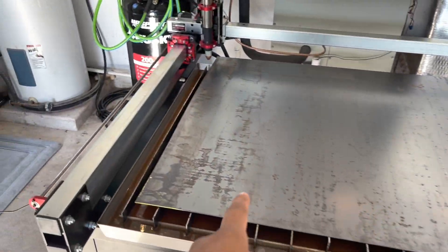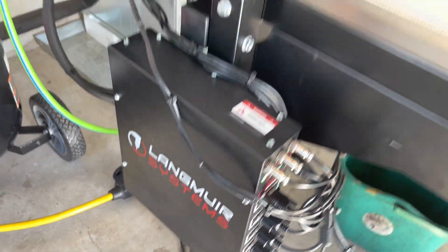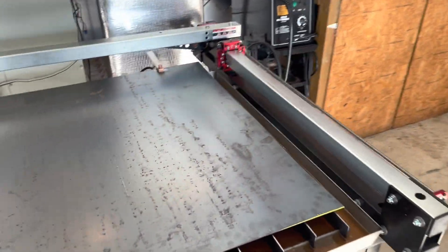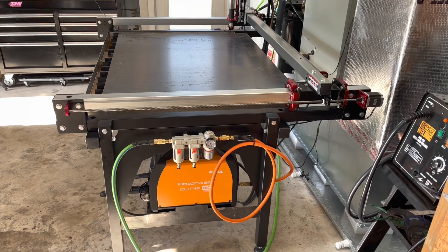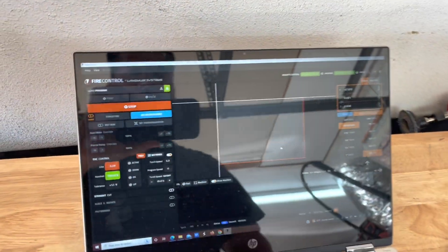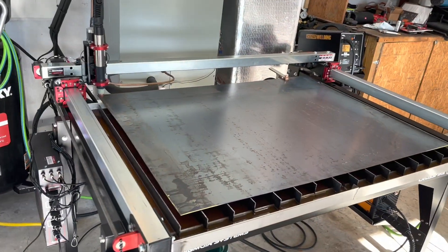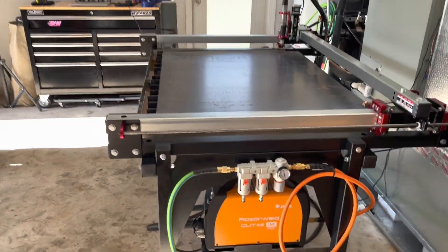I finally finished the build and I've been testing it out. You have to get an air compressor and I also put a filter over here. Here we have the Fire Control, which is the system that actually controls the CNC. I'm very excited because I can make a lot of new items — really brackets and stuff like that.